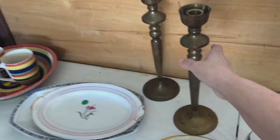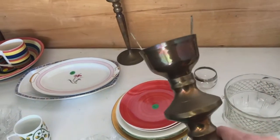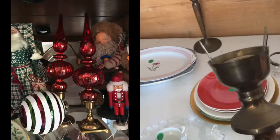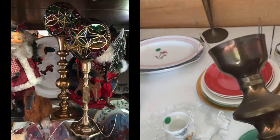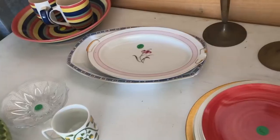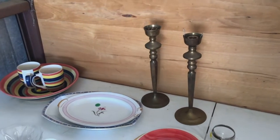I kind of like these — but they're not brass, they're painted. They're just colored kind of cool. What I do with these — I'll have to do an insert — I put ornaments in here and they look really cool. But they're not brass so I'm passing.